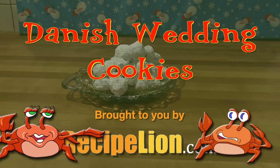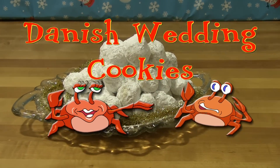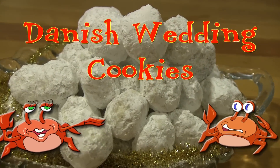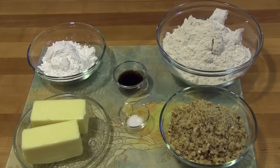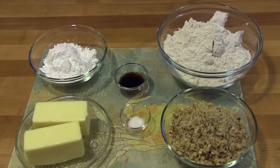This recipe is brought to you by RecipeLion.com. This cookie recipe has been around for generations. They have many names, many nationalities, and they're definitely deserving of their fame.